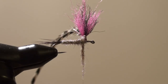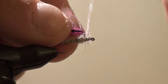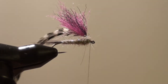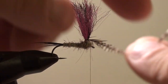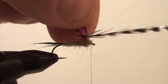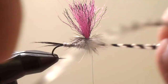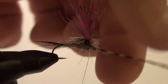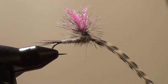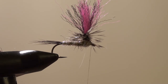See the taper? Put a little more dubbing on the thread. I have a nice tapered underbody here. Now the key to this is going counter-clockwise — we're going to start at the top and wrap down to the bottom. Most people think that it's the parachute post that actually keeps this fly floating well, but that's actually false. It's the air trapped in the hackle fibers. Pull the hackle stem a couple of wraps, then clip the excess.